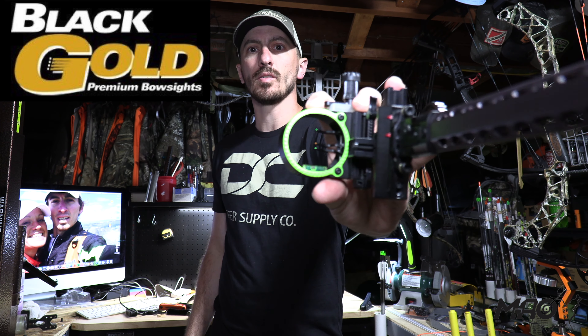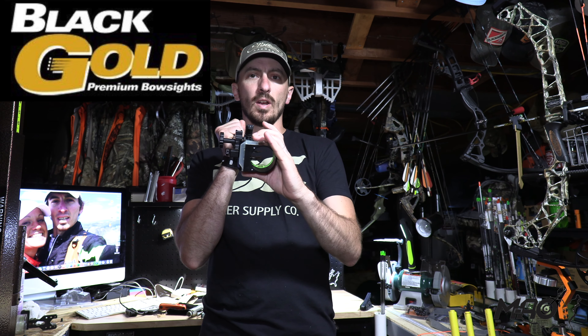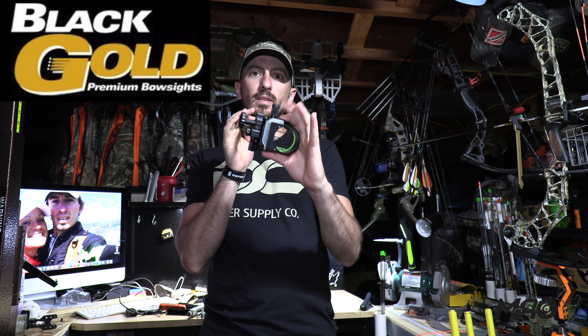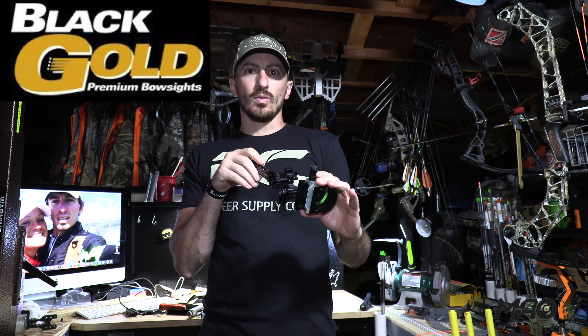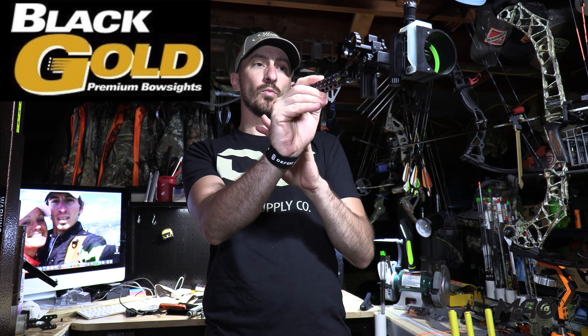I did go with the big dog housing — that's the 2-inch housing. I like that because I like to run a little bit bigger peep, and I like the bigger housing for the bigger sight picture and more light. I also like that I can run it out further with a smaller peep, given the big housing, without having to get the eclipse on the circle.